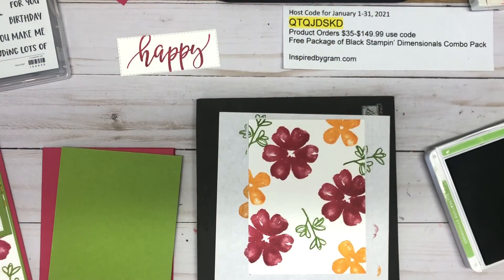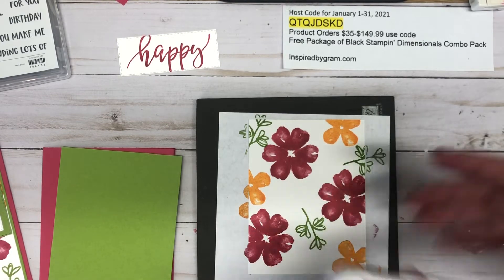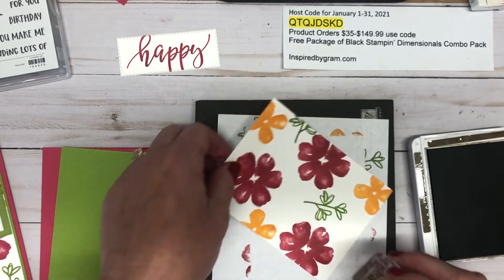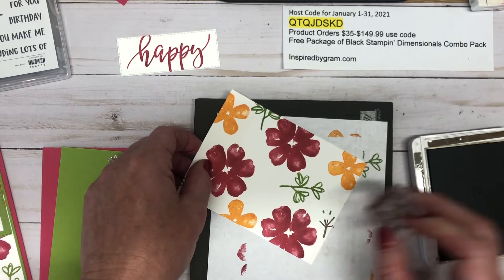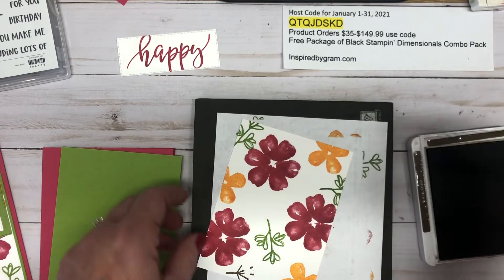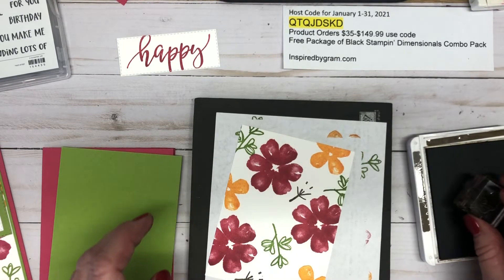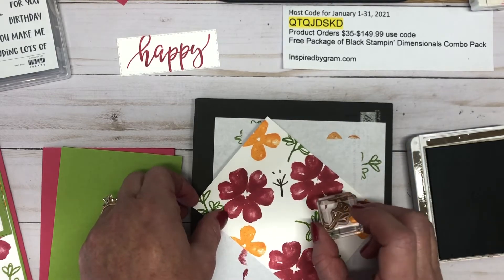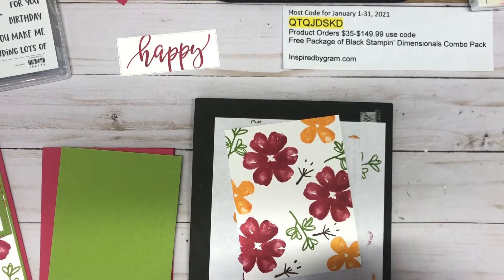Now the last image I want to stamp is this little stem in Soft Suede ink. The white cardstock I'm stamping on is cut three and three-quarters by five. I'm going to stamp one right down here at an angle, then another one — let me think about where this is going to land — right here, and then one more going this way.